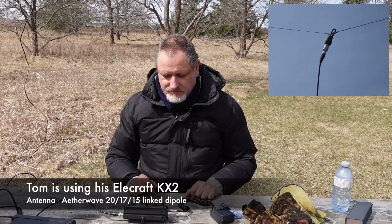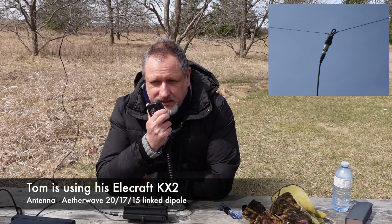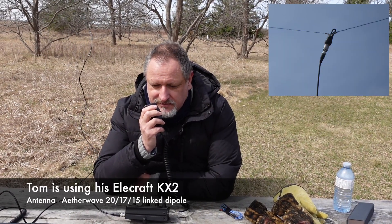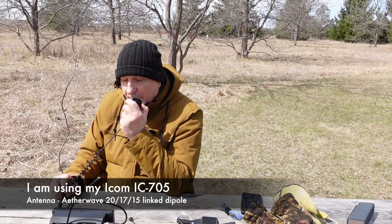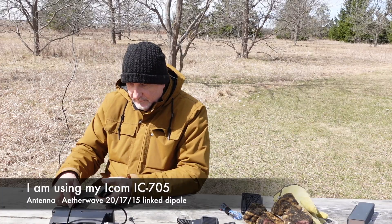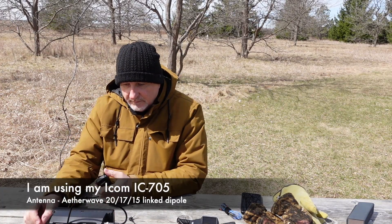CQ CQ for the Missouri QSO party. This is November Sugar Sugar — VA3WVA, QRP. You are 59 59 and the county is OSA. CQ, Missouri QSO party. Whiskey Zero Whiskey. Victor Echo 3, Tango Whiskey Mike. Victor Echo 3, Tango Whiskey Mike.